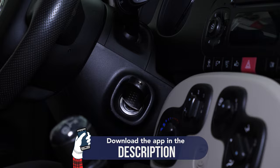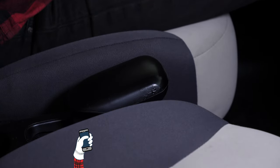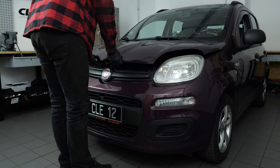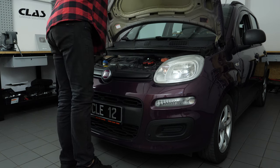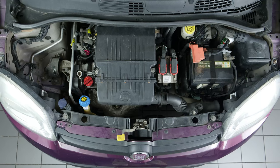Turn off your engine ignition, engage the parking brake, pull the hood release, and open the hood. Open the oil filler cap — this will facilitate the flow of oil when draining.